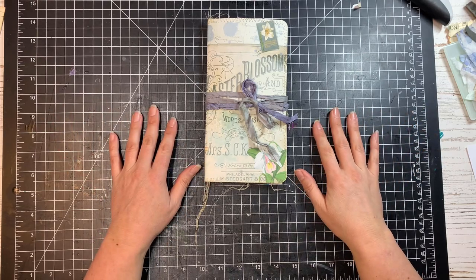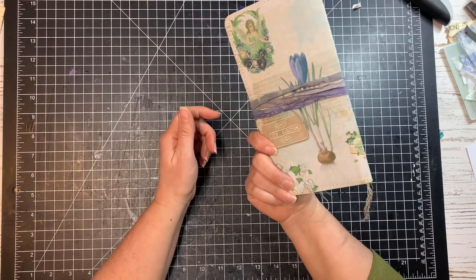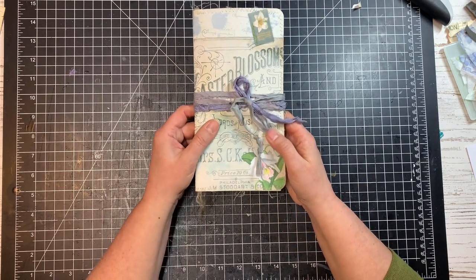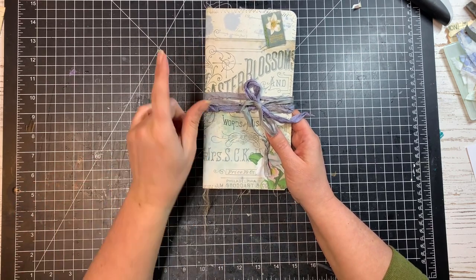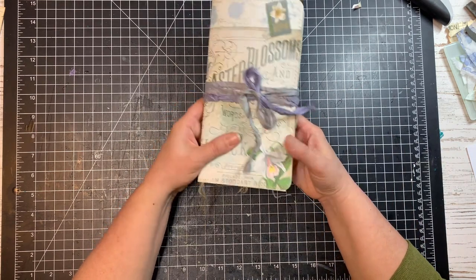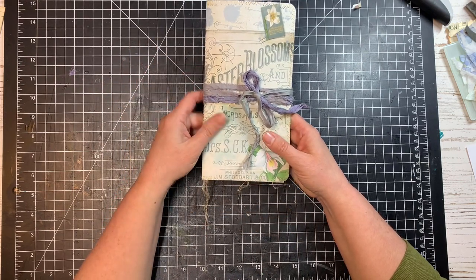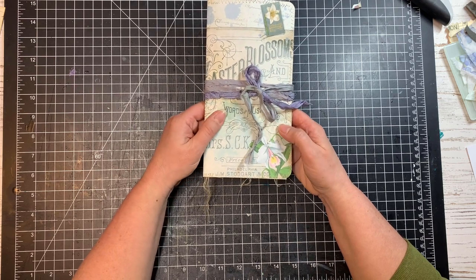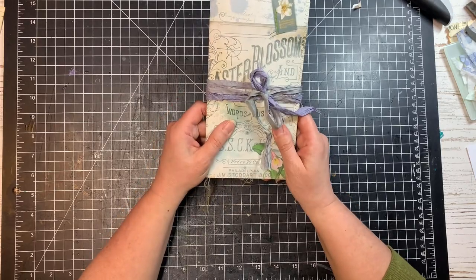Hi, friends. It's Sharon from Mad Paper Crush here. Today I'm going to be making this cute little Easter traveler's notebook out of the Easter freebie that you can get on this card that you see here, or you can get it in the link down below. It has several pages — four full journaling pages and two pages of vintage Easter ephemera — and I'm going to be making this cute traveler's notebook from that.